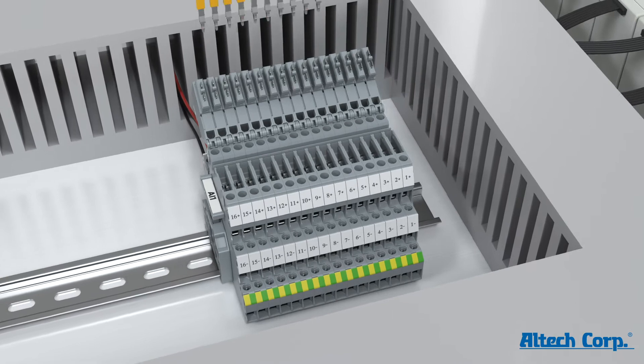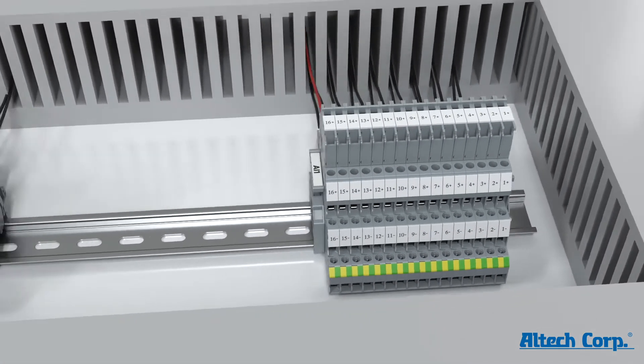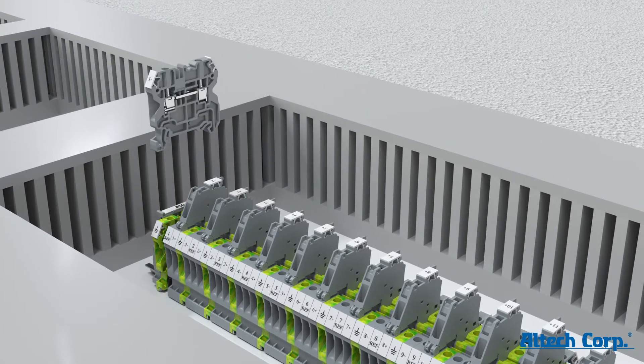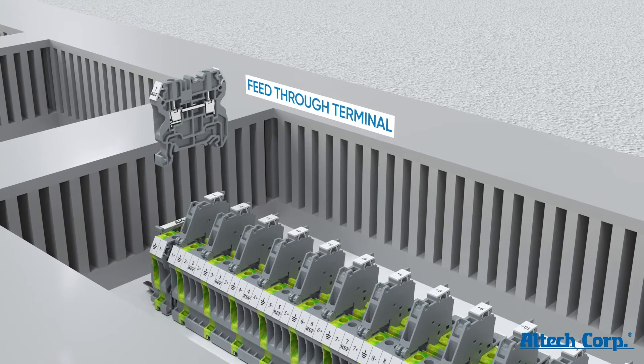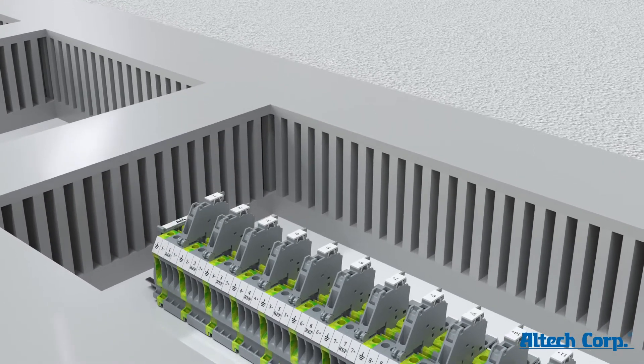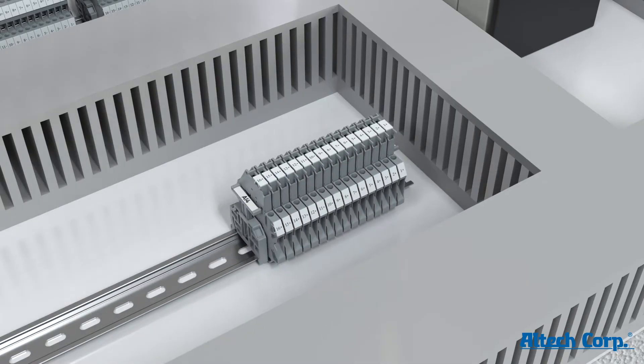Each level can be bussed using standard pluggable jumpers. To connect the more complex four-wire sensors and actuators with HART protocols, a four-level fuse terminal with integrated ground function is an ideal solution, saving seventy-five percent of space on the DIN rail.